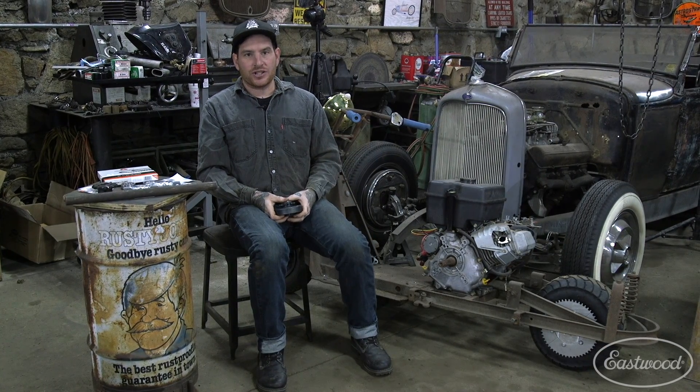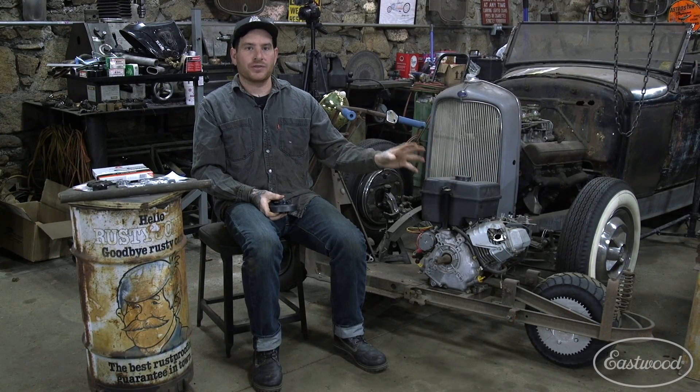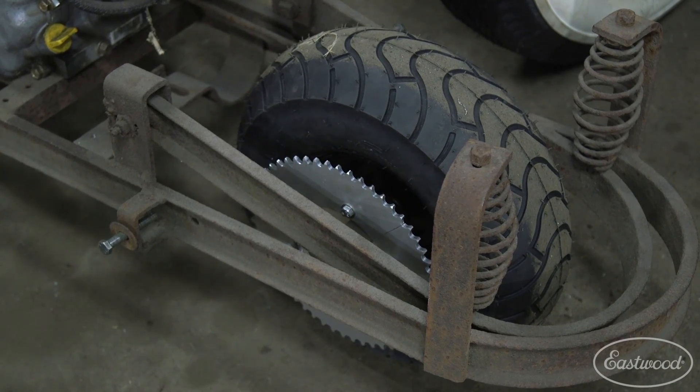Hey guys, we're back working on the Cushman project. You may remember last time we got the engine mounted, we got the new rear wheel and sprocket all set up with the custom axle that we made, and everything fits and works really well.